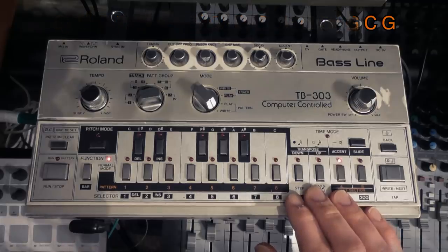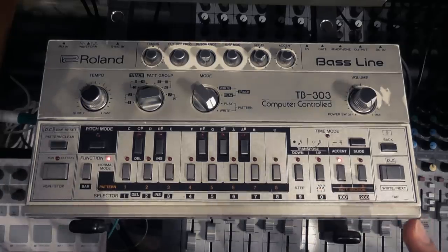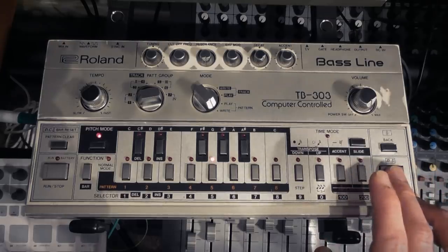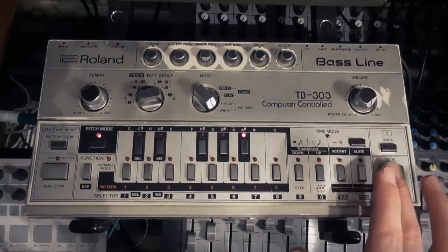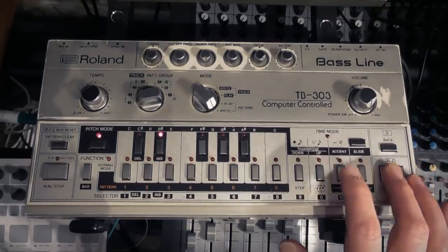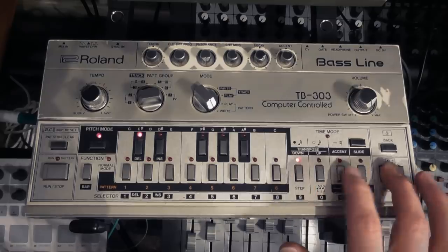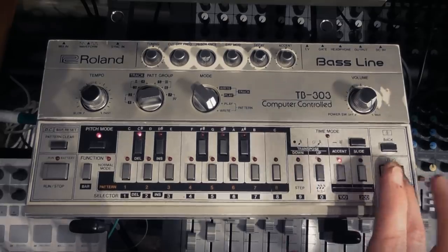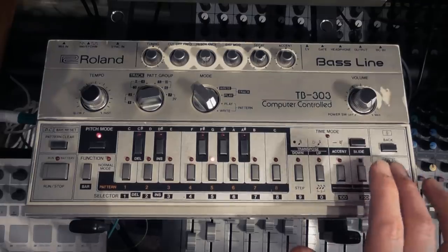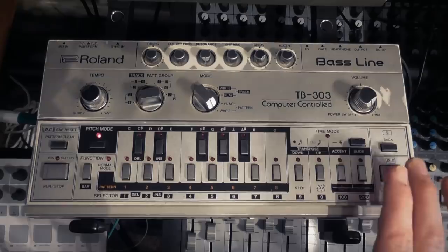Come out of that back into normal mode, hit play and it will sound nothing like it — and that's because we haven't done any of the accents, slides or octaves. So let's go back to pitch mode. The first note we're going to put a down on — so it's in the lower octave. Next note up. Next note a slide. Next note up. Next note accent and a slide. Next note down and an accent. Next note down, accent and slide. Next note an accent. Next note up and a slide. Next note down. Next note up and a slide. Next note up, accent and a slide. Next note down. Next note down and a slide. Next note down and a slide. And next note a slide.